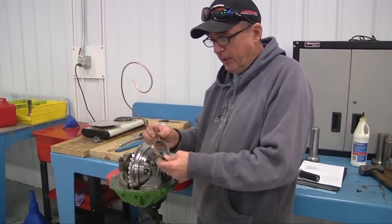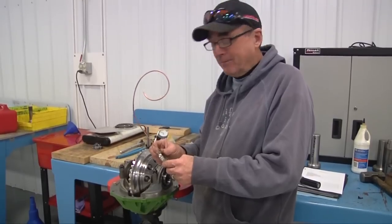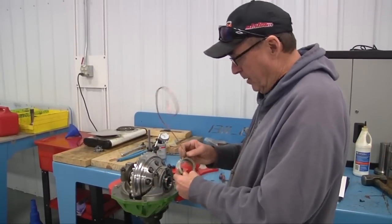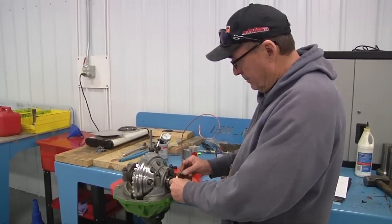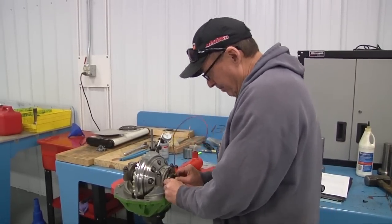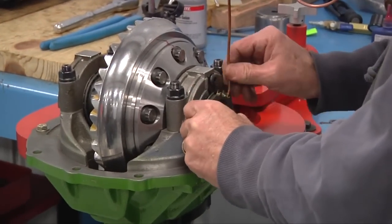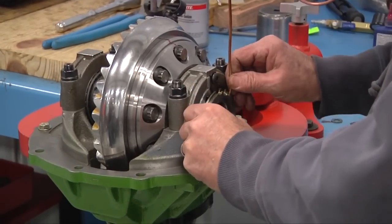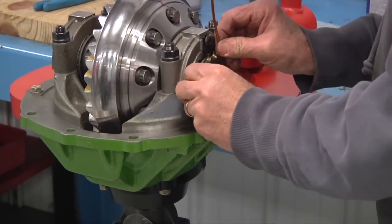This is the threaded piece that always seems to go on — sometimes it goes on real easy, sometimes it doesn't. So what we're doing here: always put oil on the inside of it. Oil your differential housing where you get a good slip fit in. If for some reason these don't want to fit, do not force them because they will go the correct way. You just have to rock them in sometimes.